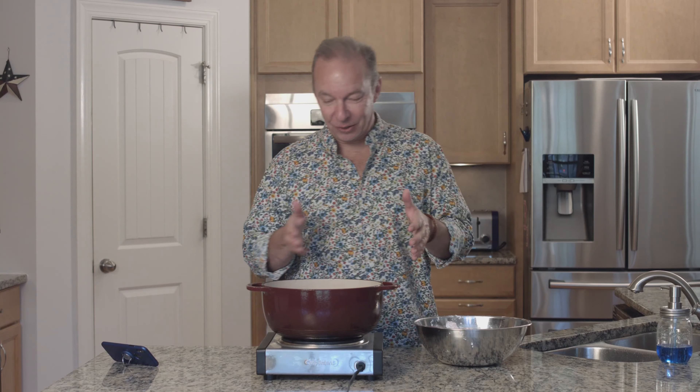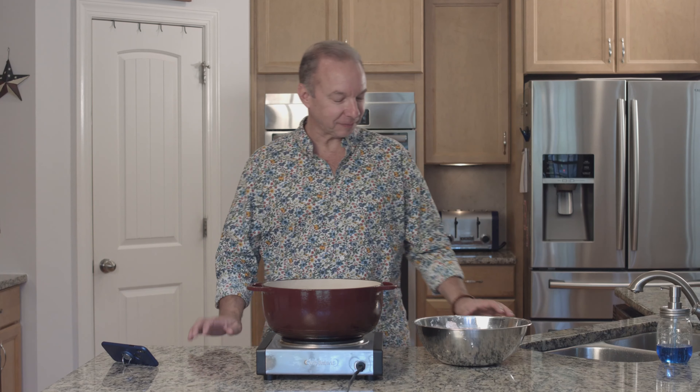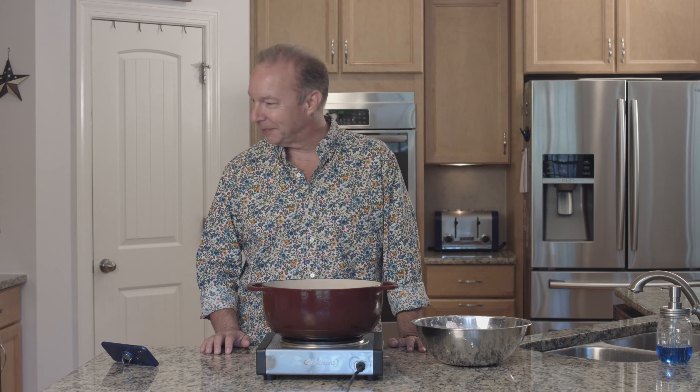Now we're back and it's time to throw our wings into the deep frying thing. The thing and the other thing. Oil. Come on. See, it's oil.